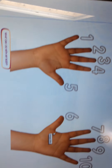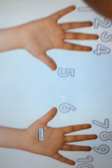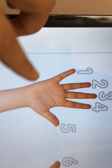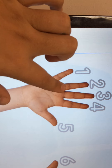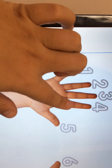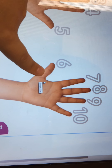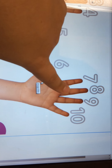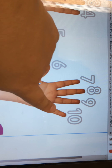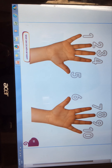Let's see the exercise. Look — how many fingers do we have? Again, let's see this hand: 1, 2, 3, 4, 5. And here: 6, 7, 8, 9, 10. So we have 10 fingers, okay?